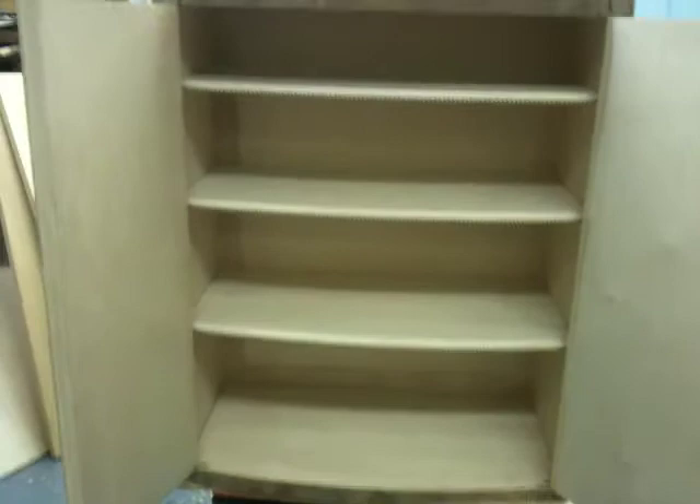The front of the shelves has a smooth curve on it, so you don't catch or feel any rough edges, and it's very nice.